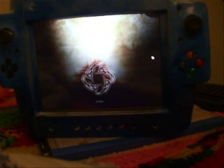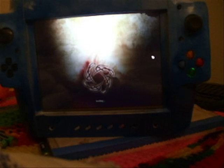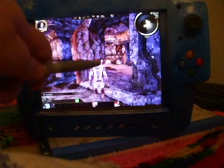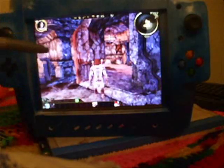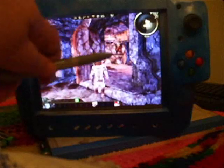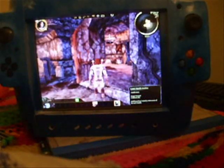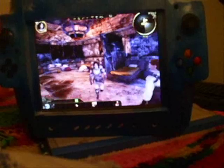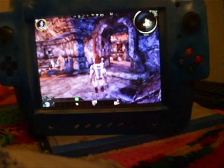I very much applaud Bioware for making it work. It's one of the only games I've tried where the touchscreen actually works. I have a button mapped to do the right mouse button so I can hold that and rotate. Anyway, you can see it's working. There's Dragon Age. Next we'll do something else.